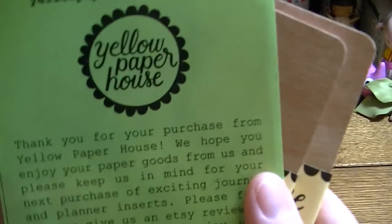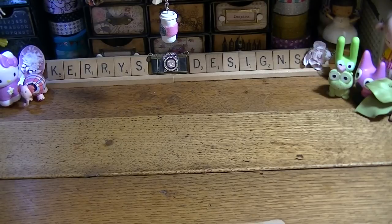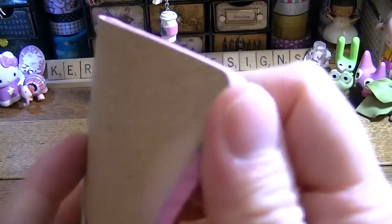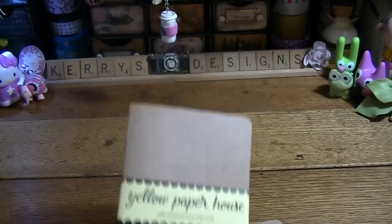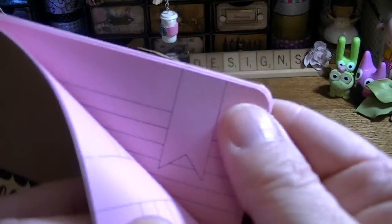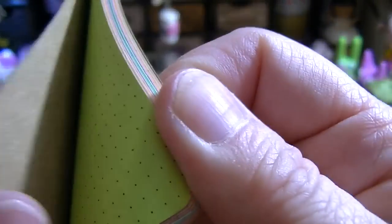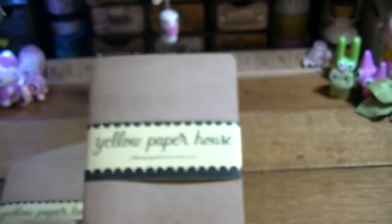From the Yellow Paper House — this is an Etsy shop — I got these cute little traveler's notebook passport-size inserts. I might use one as a giveaway so I don't want to open it up too much. This one is an expense tracker with date, description, and amount, all on pink paper. This one is a ribbon paper with a little ribbon on either side, and this one is the rainbow paper with grids, dots, lines, and blank pages. They shipped really fast and I love her stuff.